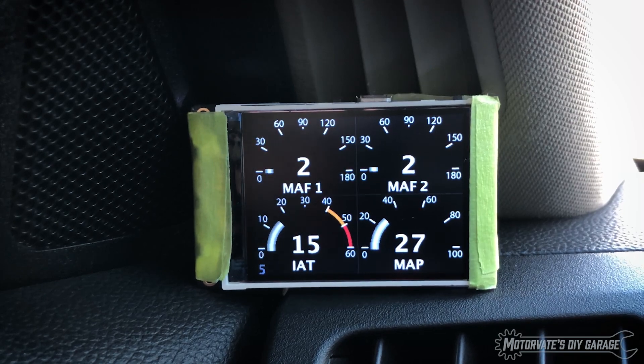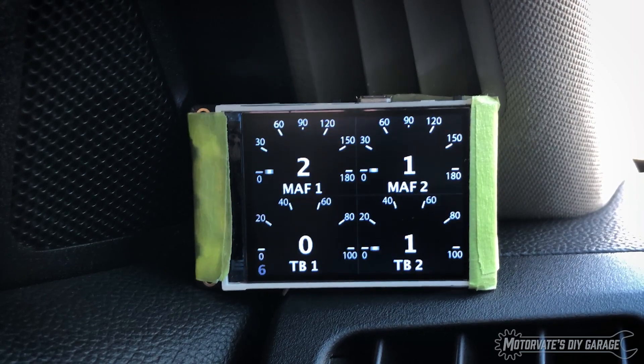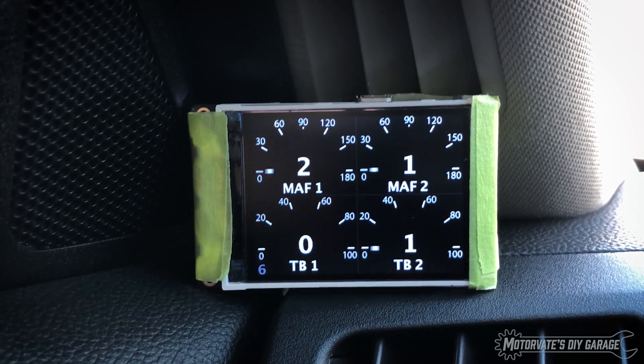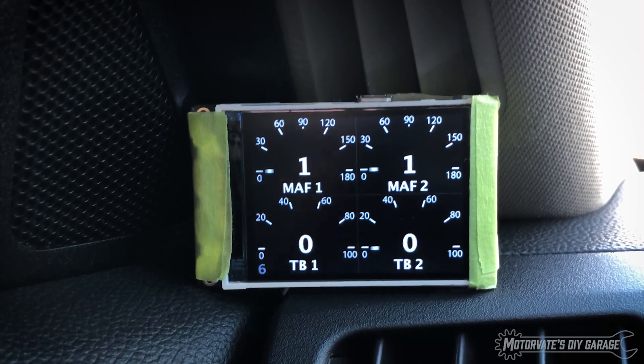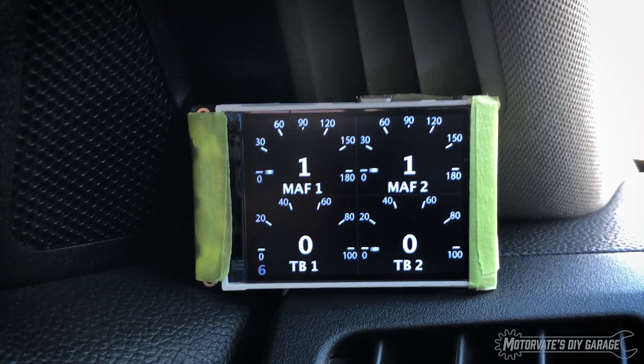You can see the gauges respond nicely. On the next page, we've got MAF one and two in grams per second, and throttle body one and two. It's kind of neat to see how they are the same but different depending upon the actual throttle position — it's just another screen that allows you to sort of correlate the two.